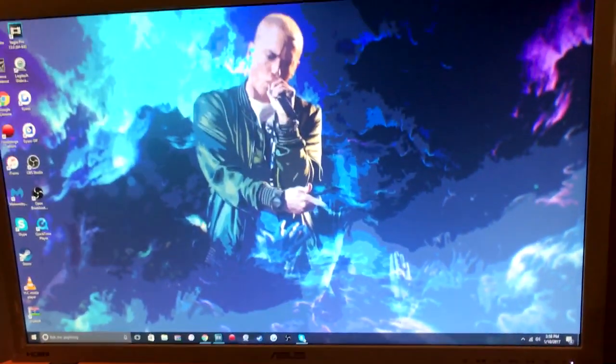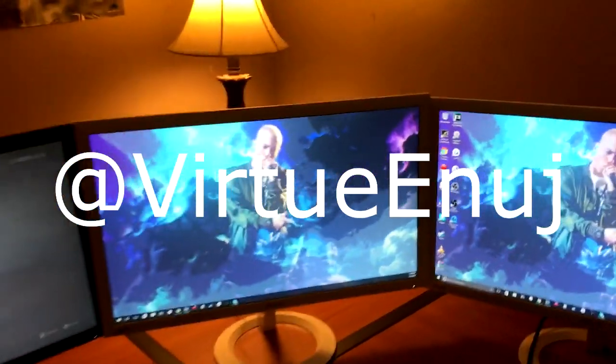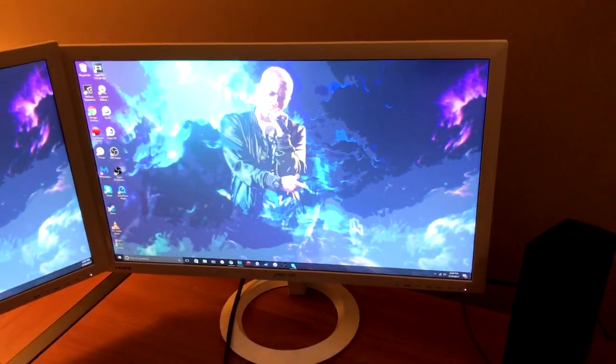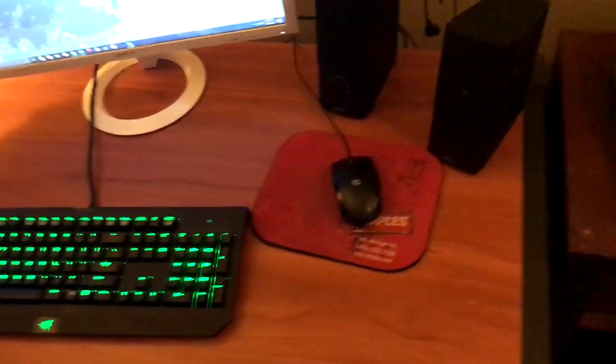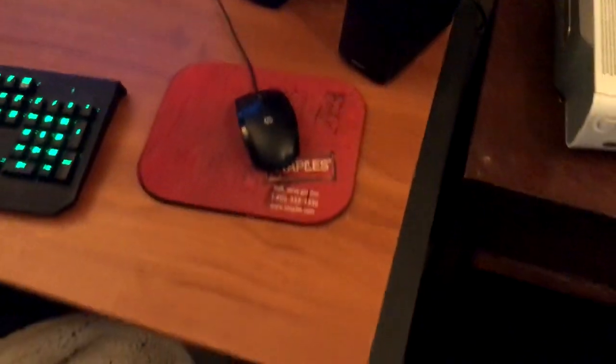This clean desktop background was made by my man — I don't know how to pronounce his name, I'm so sorry if I'm butchering it — but he designed this for me. It's an Eminem theme because Eminem is the absolute greatest, everybody knows that. Razer keyboard — the absolute best, this thing is a beast. And just a regular HP mouse. I don't really need a fancy one because the only computer games I play are just Counter-Strike. This old mouse pad works perfectly fine for me.